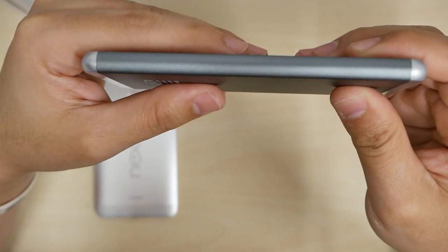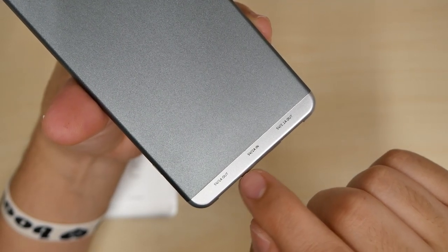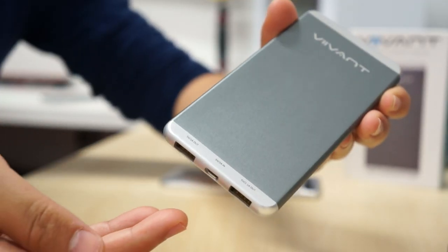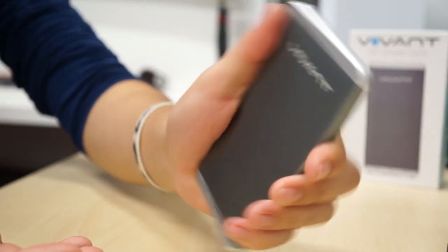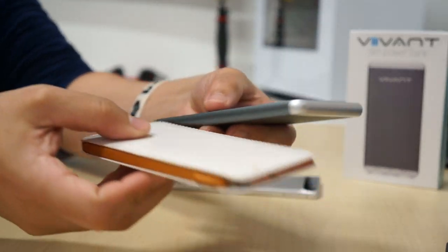On the bottom we have two USB outputs with the micro USB charging port on the side. There's small print saying 1 amp out on one port and 2.1 amps out on the other. Look at it — this is a 5,000 milliamp hour battery portable charger that looks really good. It's small, and comparing my new portable to my old slim Chiro one, you can see they're around the same size.